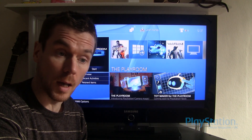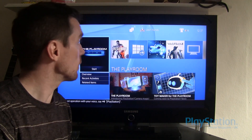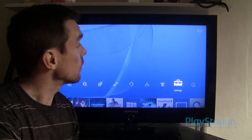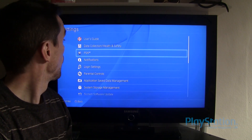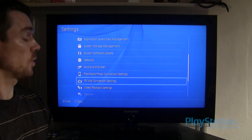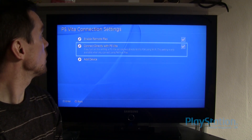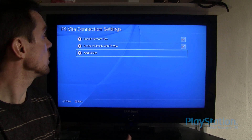I just thought I'd show you how easy it is to set up. So I've got my Vita and my PS4. First thing you do is go to Settings, scroll all the way down to PS Vita Connection Settings. Now you enable Remote Play, connect directly to PS Vita, and then add device.